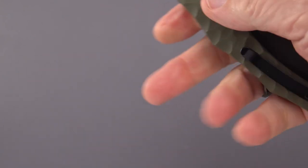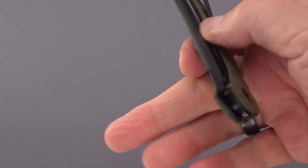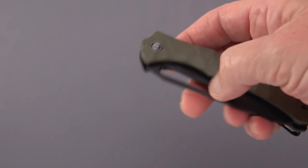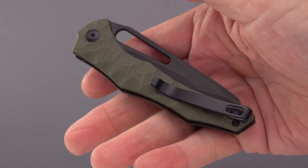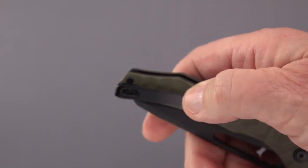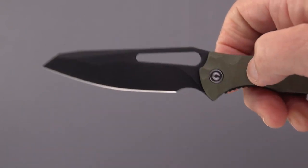It's got a deep carry clip and a pretty good blade-to-handle ratio. This one is blacked out with an OD green handle. They also come in a stonewash natural finish with a black handle, and the same with a natural jade green G10 — three different flavors that I'm aware of. What lent me to get this version is I like the black clip, even though black clips eventually wear and the silver starts to show through.